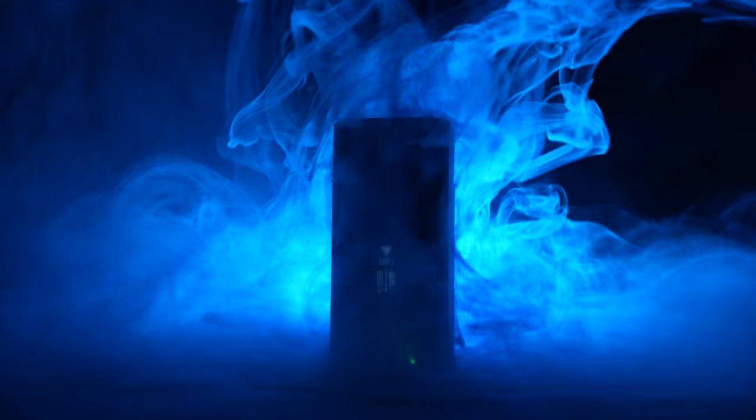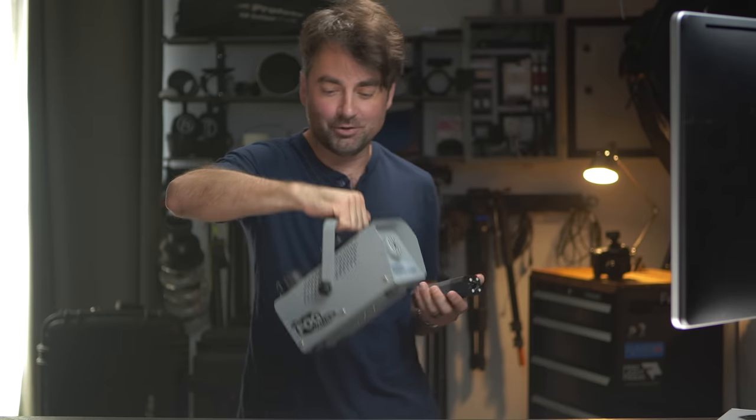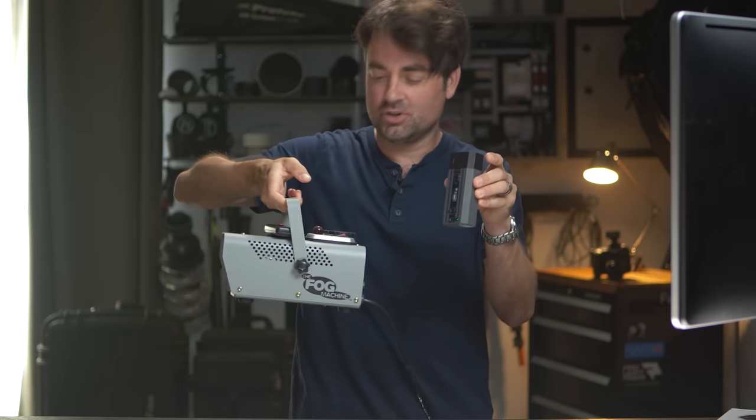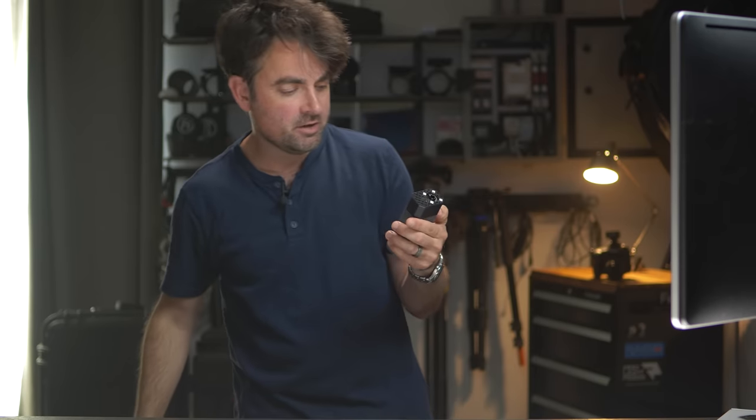So that's the Micro Fogger 5 Pro Edition. Let's go through some pros and cons so you can decide if this is something you want to add to your photography. The biggest pro is that this thing is tiny — it fits in my camera bag easily, and it's battery operated so you can use it out on location. Compare it to a normal smoke machine and you can see that thing is just huge.